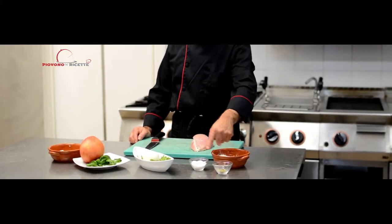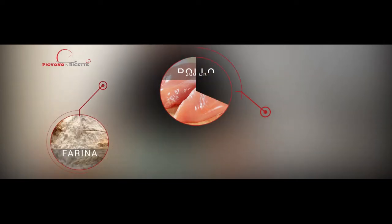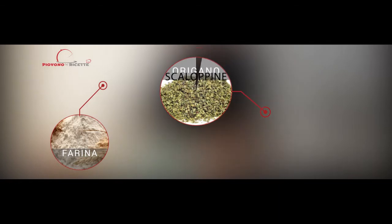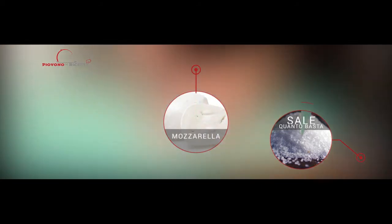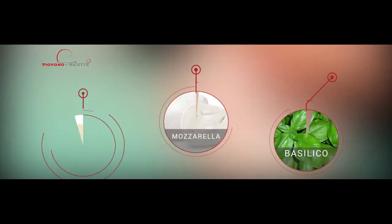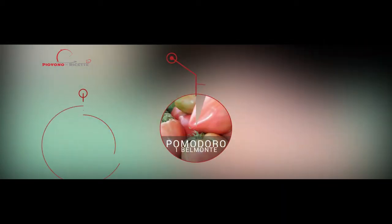Partiamo dagli ingredienti: un petto di pollo, farina quanto basta, origano quanto basta, sale quanto basta, una mozzarella, basilico quanto basta, due noci di burro, un pomodoro di Belmonte.